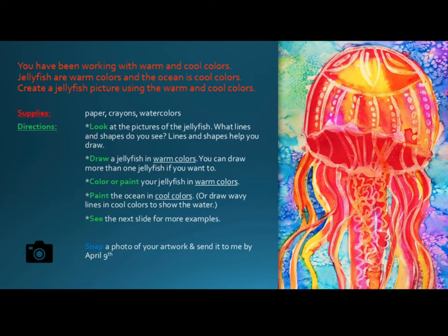Directions. Look at the pictures of the jellyfish — what lines and shapes do you see? Lines and shapes help you draw. Then draw a jellyfish in warm colors. You can draw more than one jellyfish if you want to. Color or paint your jellyfish in warm colors. Paint the ocean in cool colors, or draw wavy lines in cool colors to show the water.